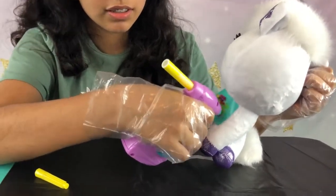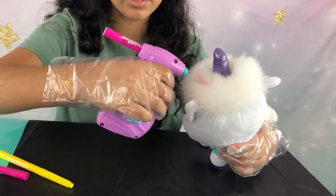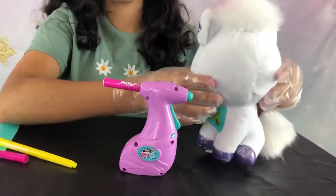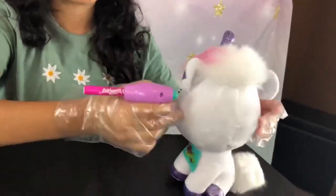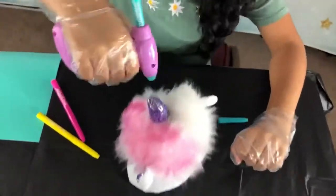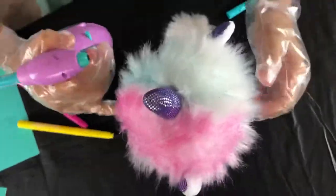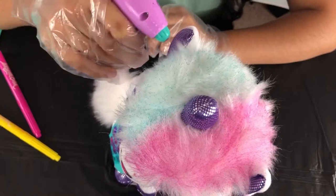Now we're going to do the hair — I'm going to do a split with pink on one side and another color on the other. I'm finishing it up and making sure I get the back. Now I'm going to do blue, making sure it's blended as much as I can and not leaving any spots. It's super pretty — it reminds me of cotton candy.